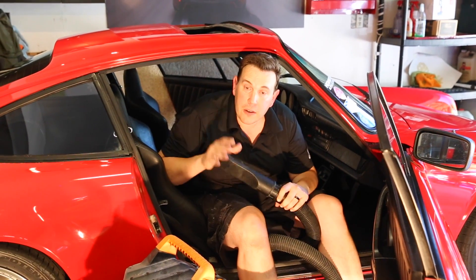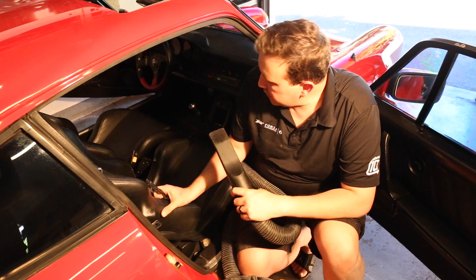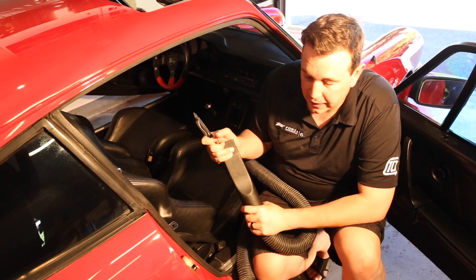For John's car we're going to use this on the floor and then wipe down the interior just as a baseline. Because John's seats are kind of rough-and-tumble race seats, we're not going to worry too much about the shop vac scratching them.